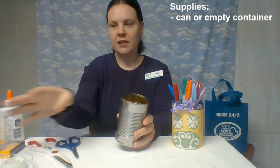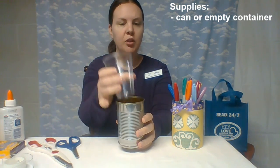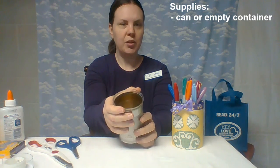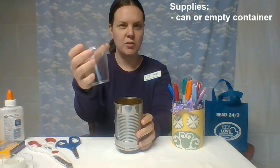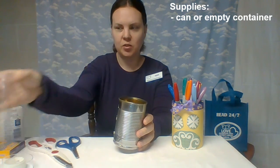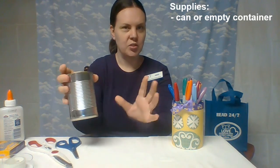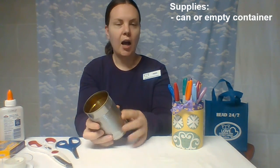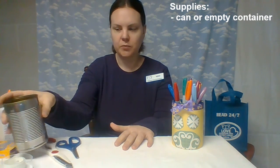If you use something like a can and if you have a little plastic cup, you could potentially use that to put inside of it in case you didn't want to put water in it. You could use a paper or plastic cup, but you don't have to. If you do use a can, just make sure that you don't have any sharp edges left on it. You can take the paper off or you can leave that on — totally up to you.